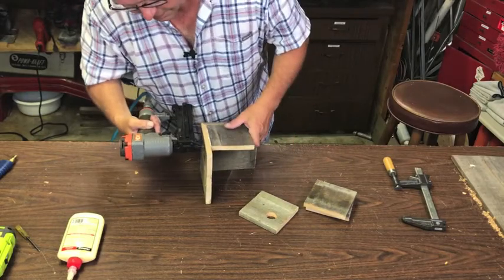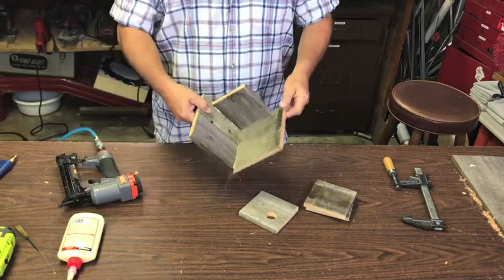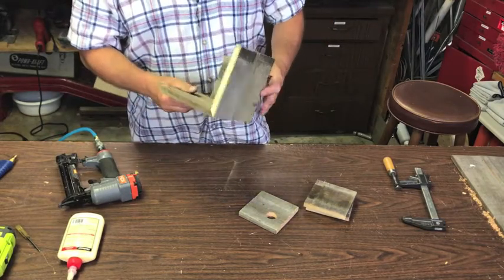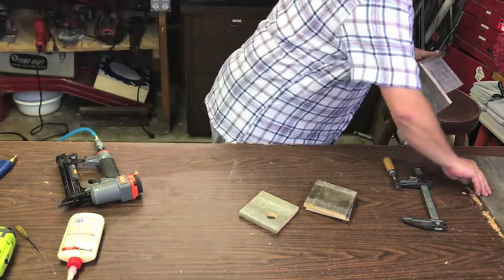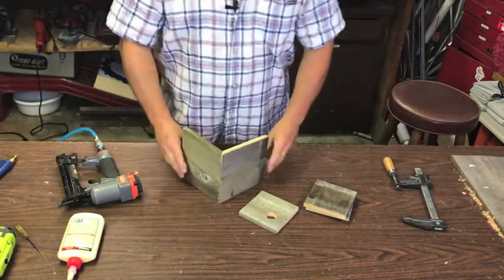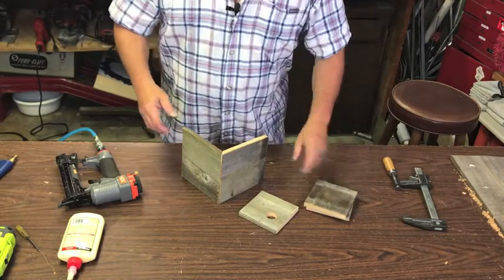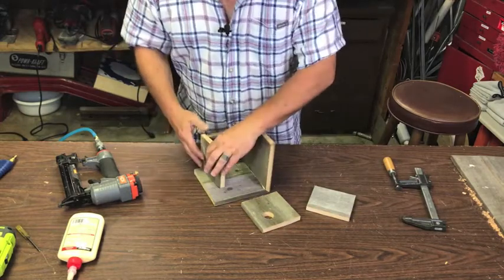It's glued and stapled — that's about all you need. These things aren't made to last a million years, but they'll last you ten years. This one goes over the top — wait, this goes in like this. All right, that's what I'm going to do.